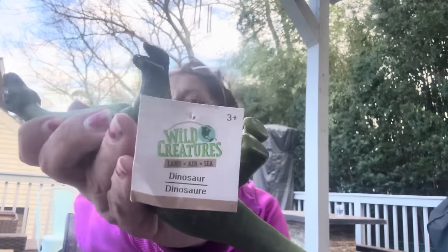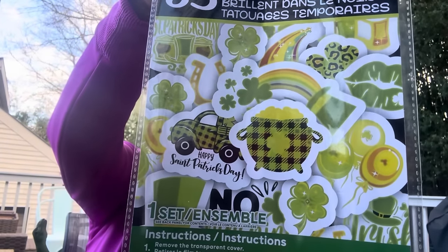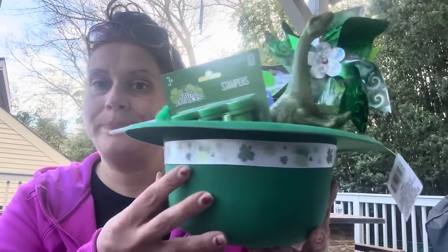I got him this Wild Creatures diplodocus — or brontosaurus, I'm not sure; he'll let me know — because it's green. And the very last thing in the basket: 35 glow-in-the-dark temporary tattoos. We can save those for next year when I host St. Patrick's Day again. Everything in here came from Dollar Tree — I just walked around and looked for green things.